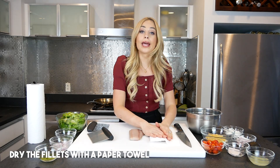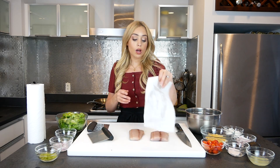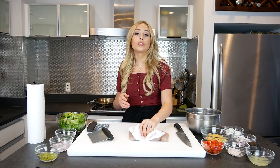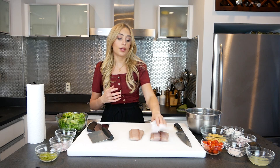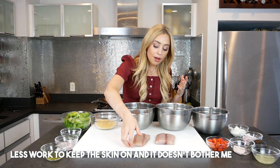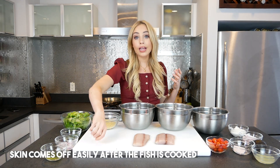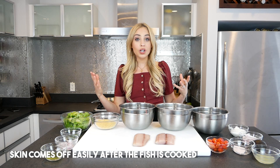Just drying off my mahi mahi one more time with a paper towel. You do not want a wet fish because it will not crisp the same as a dried-off fish. The skin is on these — the ones I have come pretty thin, so I'm just leaving them on. The skin comes off easier when it's cooked.